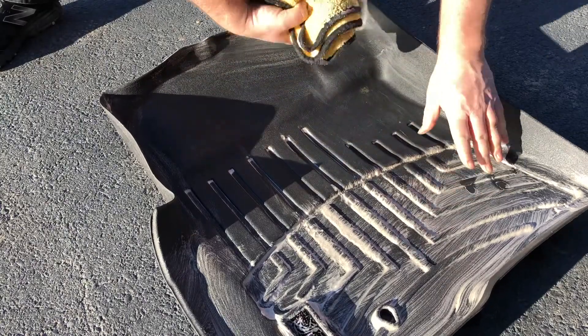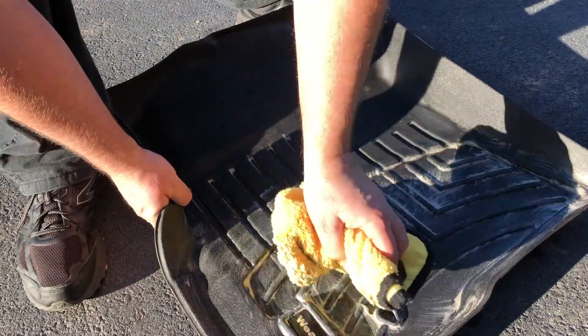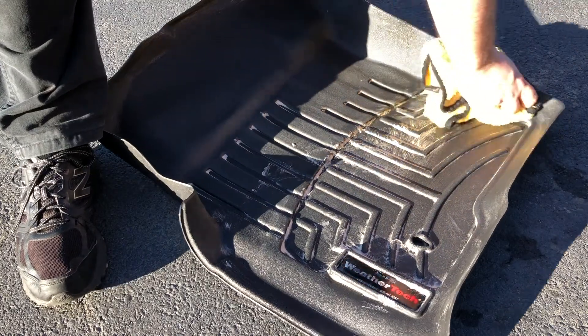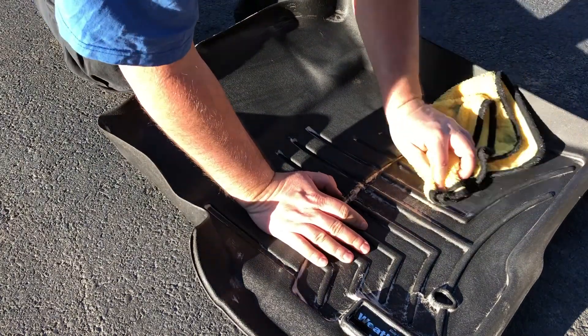Look at that! I probably sprayed too much on there, but that's okay — because we're going to get this nice and clean, and it's actually coming clean too.